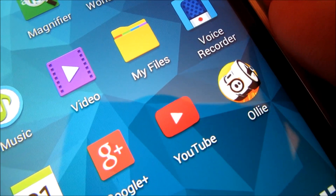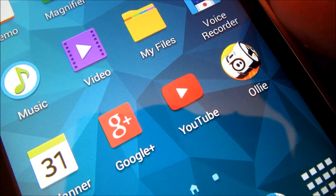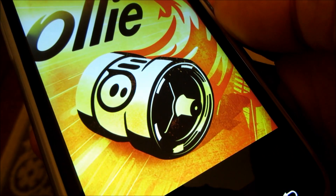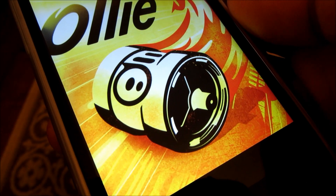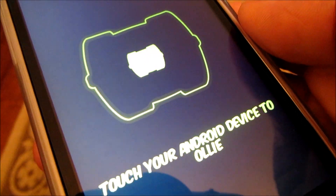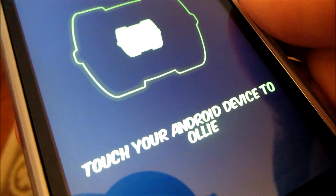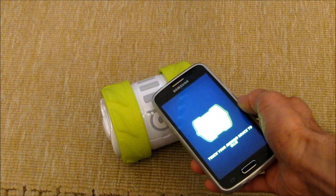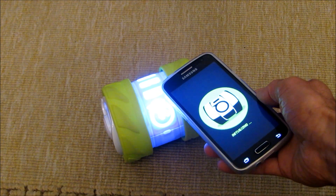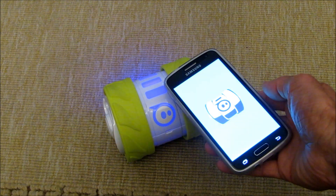Once you charge Oli, you need to download the Oli app in order to initialize him. As soon as it opens up, it will take a couple of seconds and show you an initialization screen asking you to touch Oli. You just tap Oli like this and he'll glow blue, showing that it's initializing. Once you get this screen, that means it's initialized.